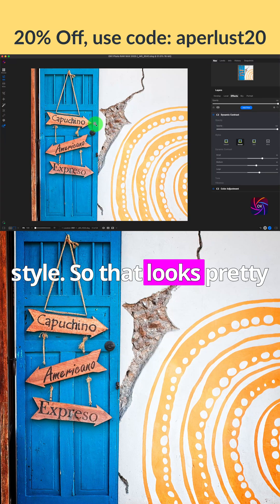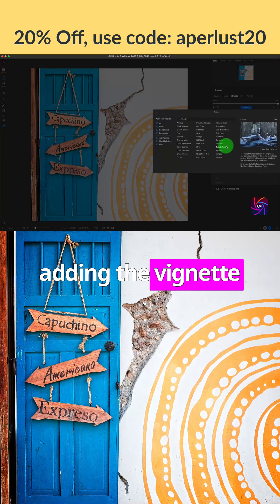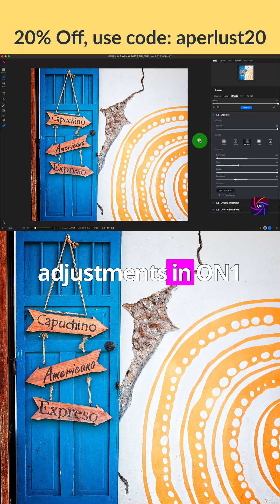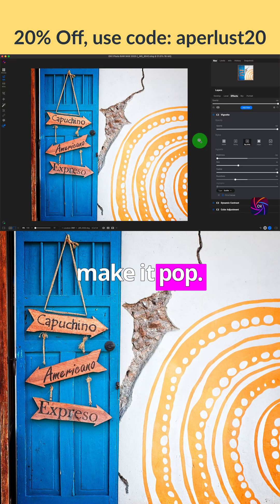That looks pretty good. Next, I'll add a classic vignette by adding the vignette filter and I'll select 'Big Softy.' And there you go — just with a few image adjustments in ON1 Photo RAW, I was able to take this image and make it pop.